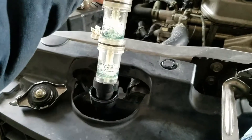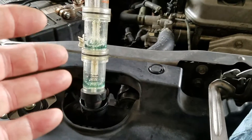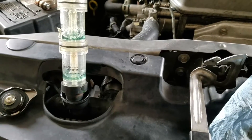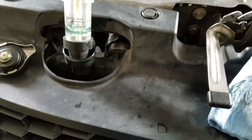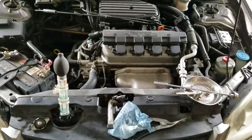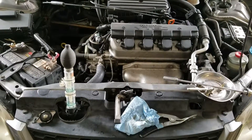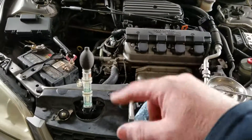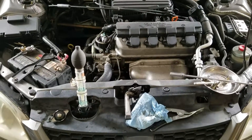The color really doesn't matter other than it not being blue. If it goes between green and blue, there's a problem. If it goes from green to yellow, there's a problem. If it goes blue to yellow, there's a problem. Any color change indicates a problem. That is how we do a simple block test — checking for CO2 gases in the cooling system coming from the combustion chamber. Thanks for watching; this is Steve's Auto Care — subscribe and tell your friends.